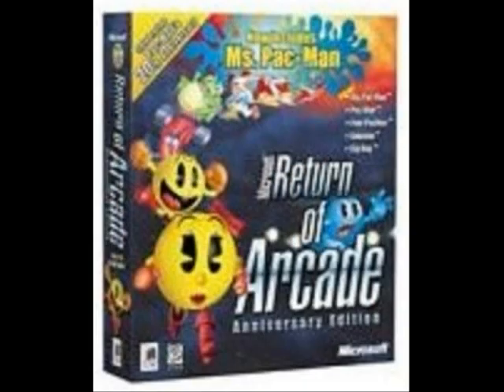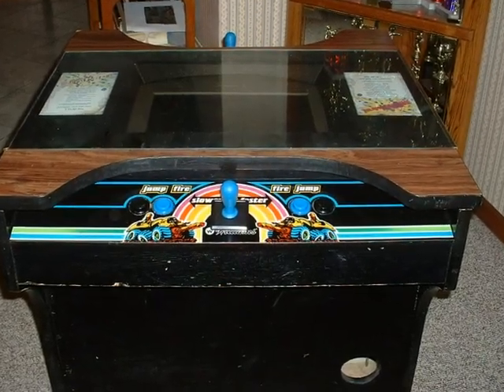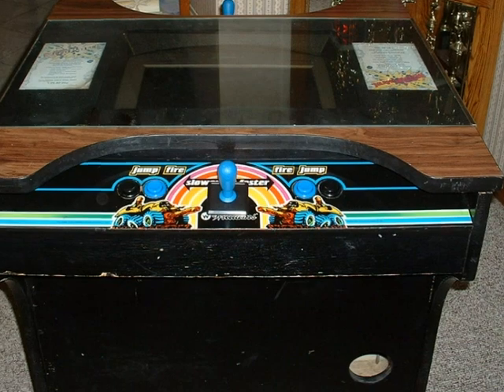Inside the change box area is the computer speaker. Installed on the computer is Return of Arcade Classics. Here is the cabinet all buttoned up, lid closed, and those controls blend right in.